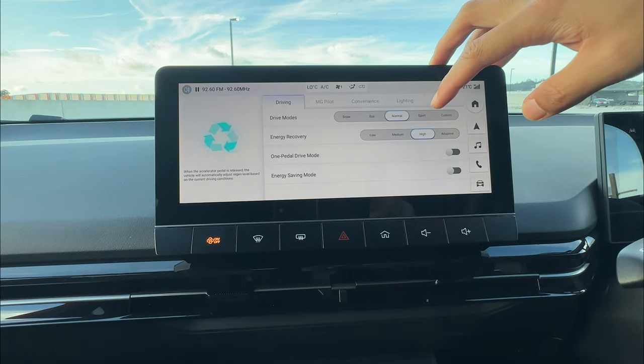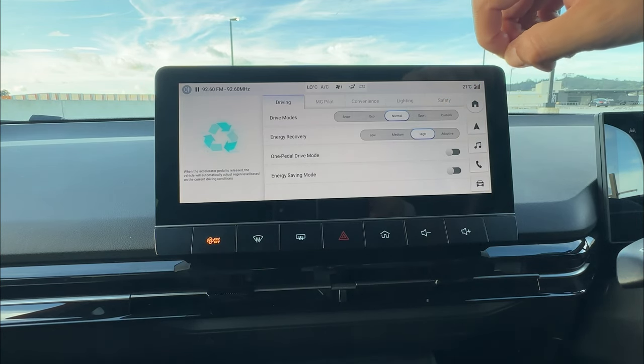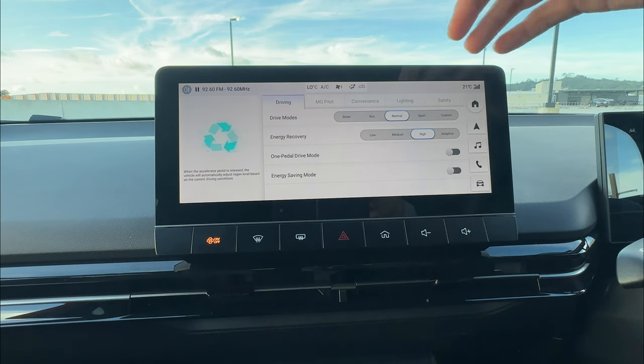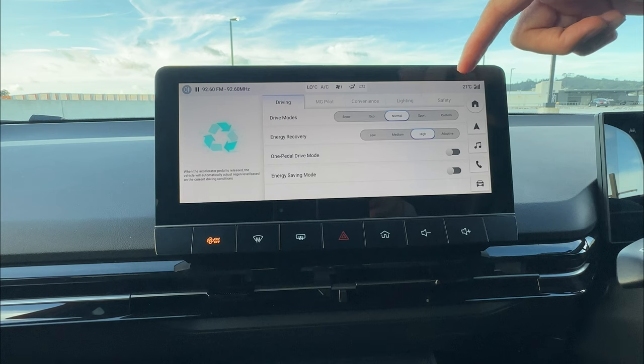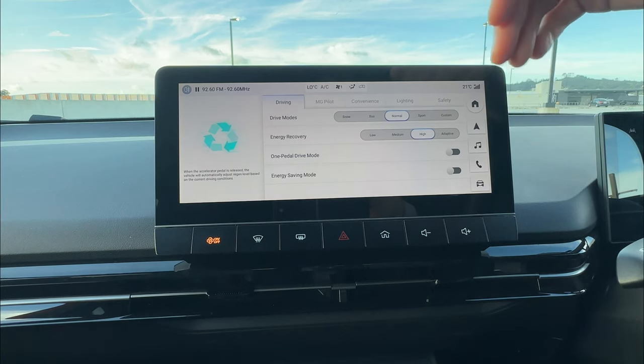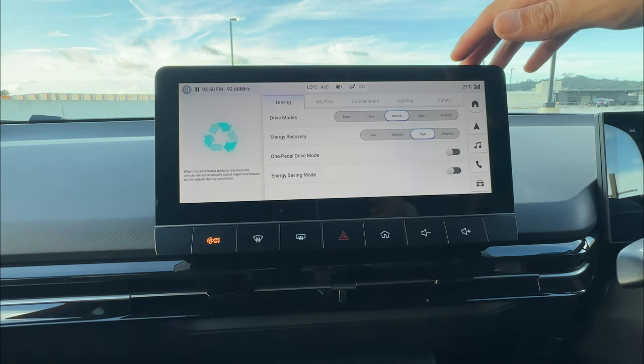When you apply the brake pedal, it also controls energy recovery as well. So if you're driving at 100 km/h and apply the brake, as long as there's enough braking motion, the dashboard will also show minus percentage — sending some power back to the battery while you use the brake pedal.